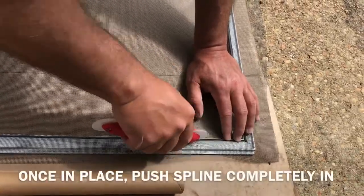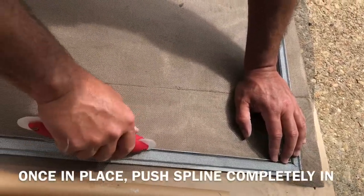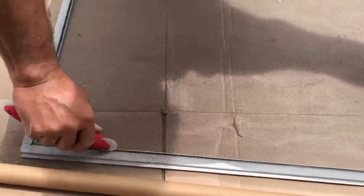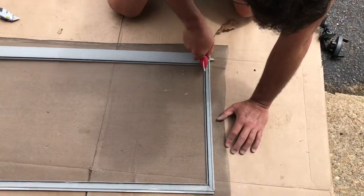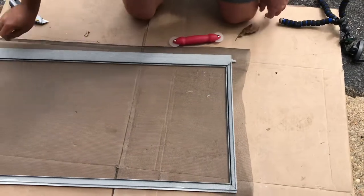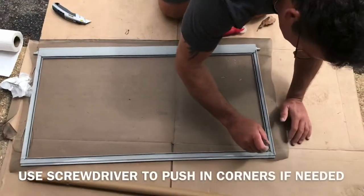Once it's in place, then you can push it in fully. Get it in place that way. Just hit up this spot and kind of push it in.